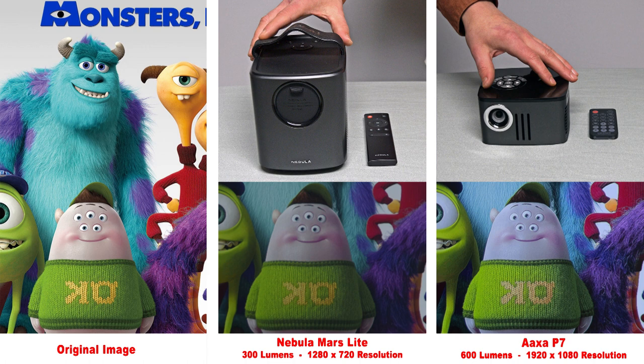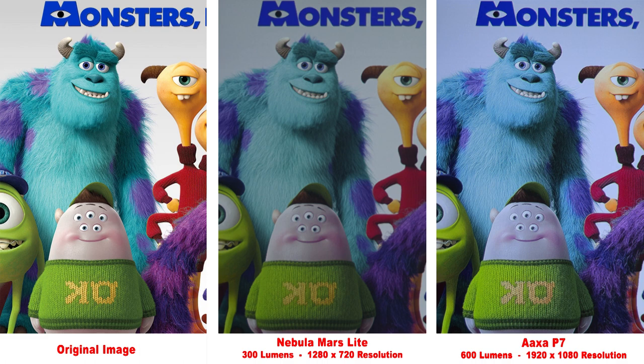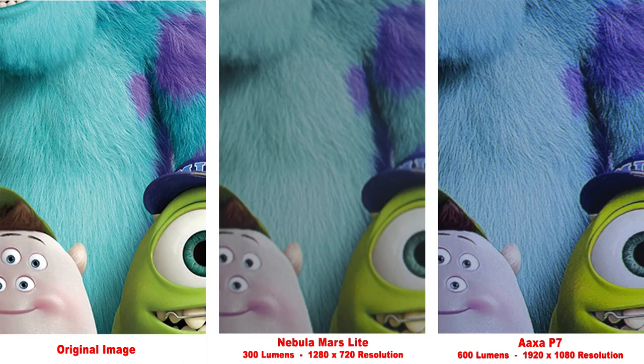Here we have the Nebula Mars Lite. It is a little bigger than the other projectors, but this is probably my favorite projector for outdoor use. Its built-in battery can run it for up to three hours and it has a great speaker. You can also see it produces a pretty decent image. Zooming in, the lower 720p resolution produces somewhat softer details, but it is a fairly bright picture.